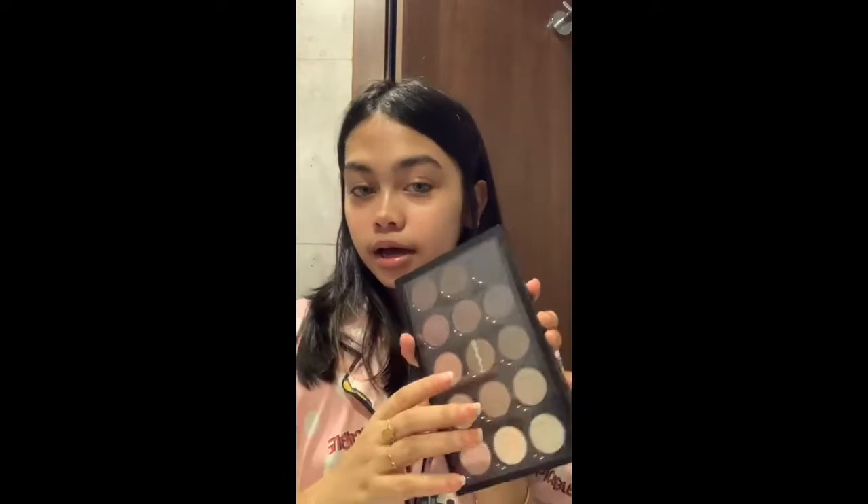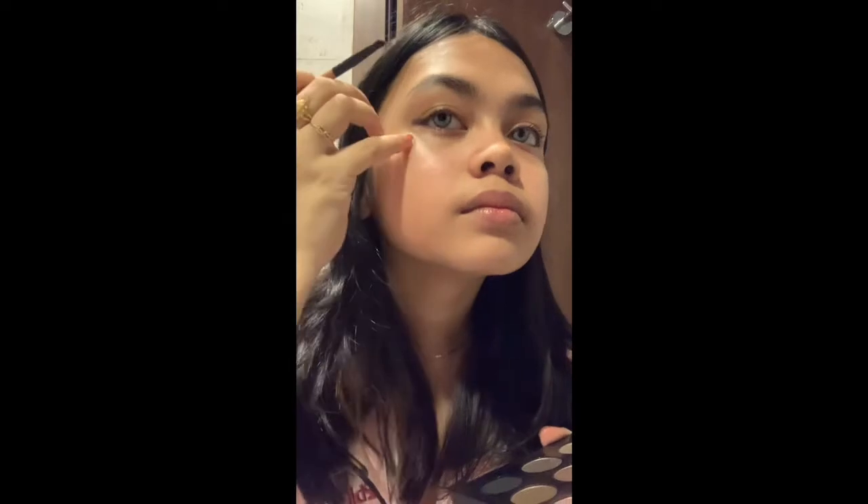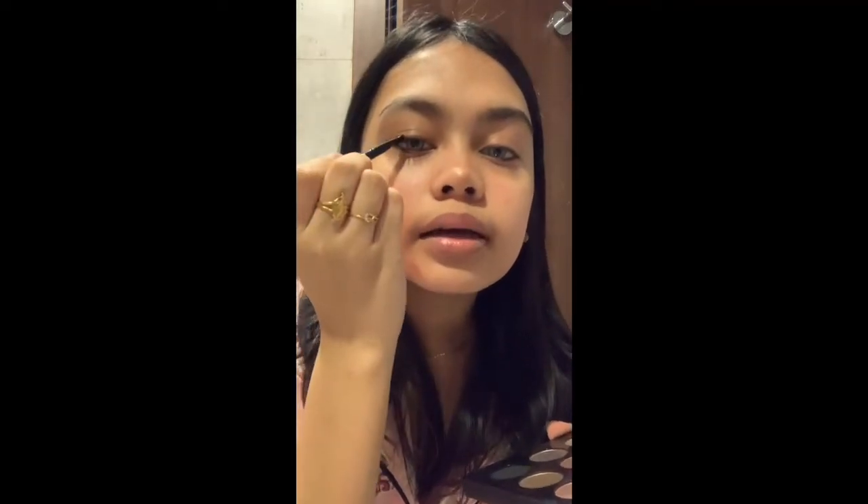Next we'll do our eyeliner. I'm gonna take the black from this eyeshadow palette and use this brush — the same edge brush I use for my contour — and just try to make an outline for the eyeliner. We're gonna clean it up later, so it's fine if it doesn't look that good. Just make it go in. I could never get my liner even, so don't judge please.